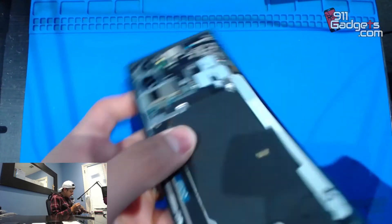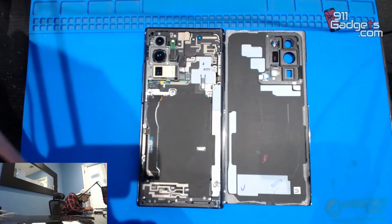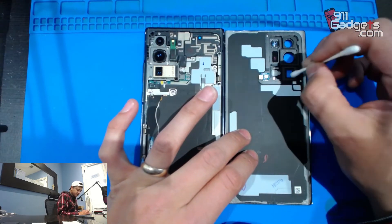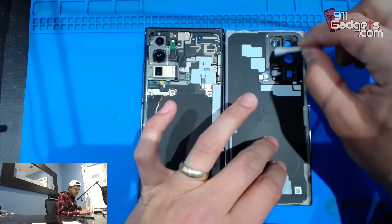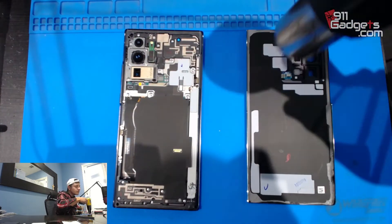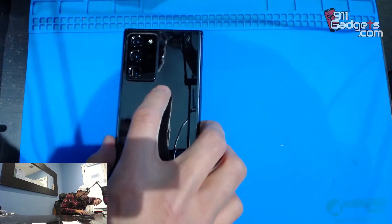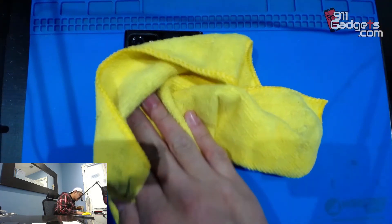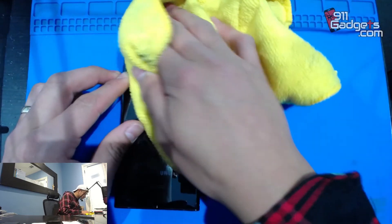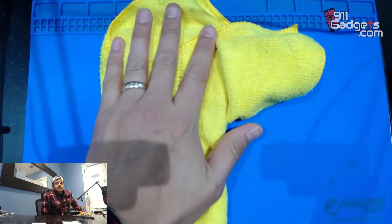Let's put our S Pen back in the new frame — there it is. We're going to get a Q-tip and clean right in there just to be sure there are no smudges. Then we're going to heat it up, the glue should be ready to stick. Go around it and press it down, just hold it down so it can stick.